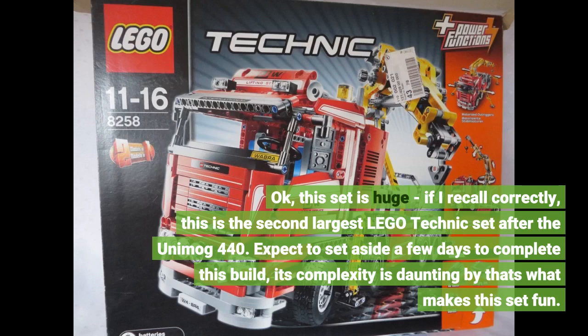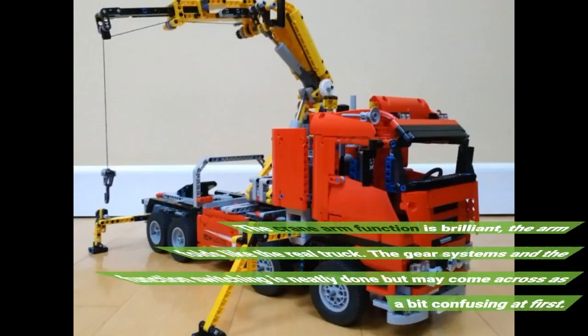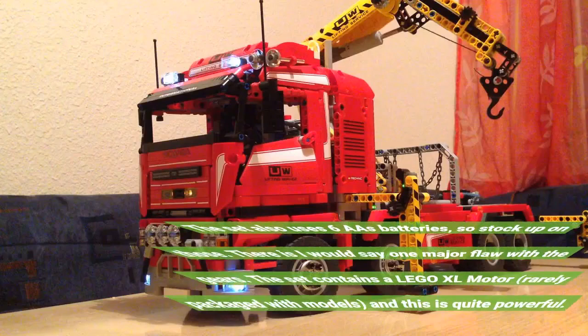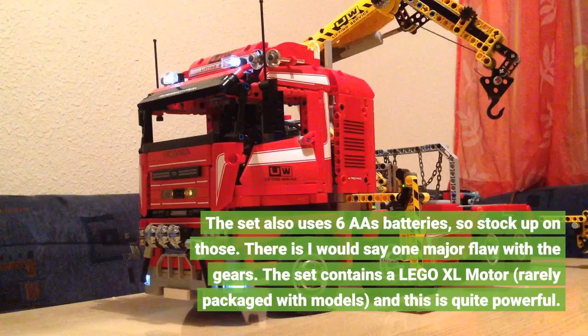Expect to set aside a few days to complete this build — its complexity is daunting, but that's what makes this set fun. The crane arm function is brilliant; the arm folds like the real truck. The gear systems and function switching is neatly done but may come across as a bit confusing at first. The set also uses six AA batteries, so stock up on those.